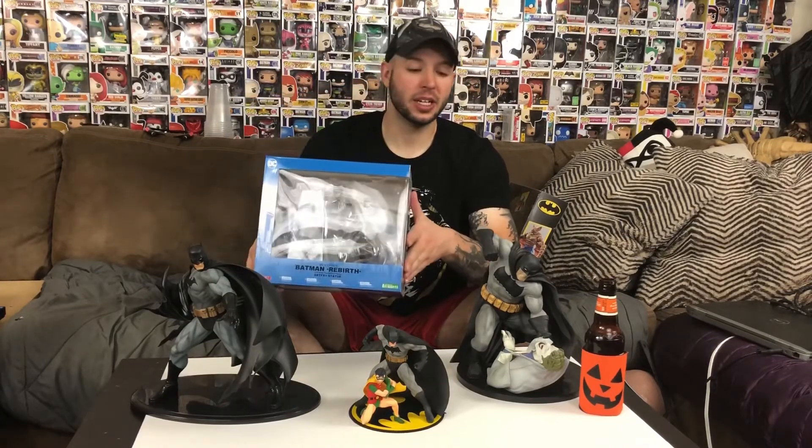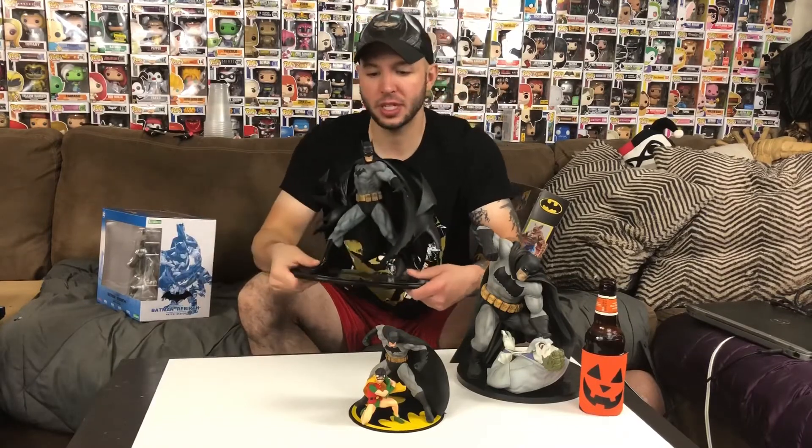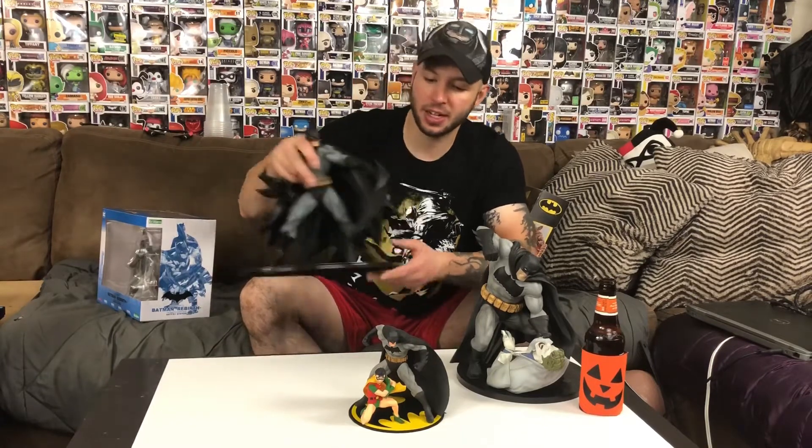Real quick — Kotobukiya is badass. This Batman right here was actually the first Kotobukiya plastic statue that I ever got. Really in the look of Jim Lee from back when Hush was hitting, about that time.